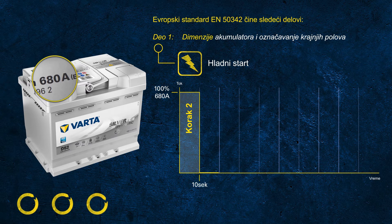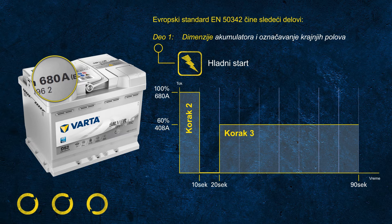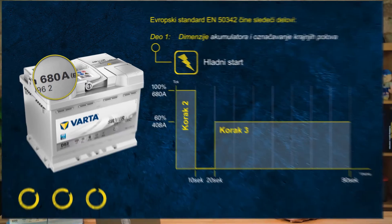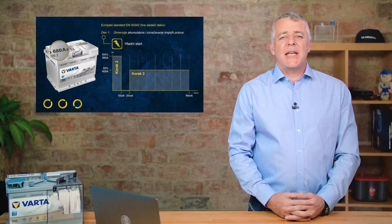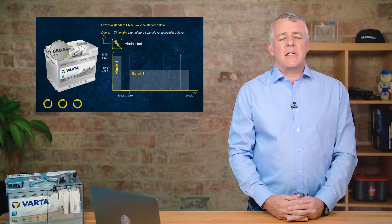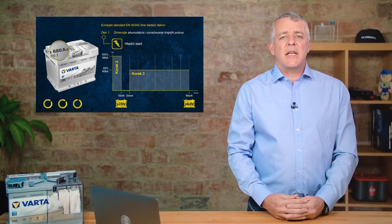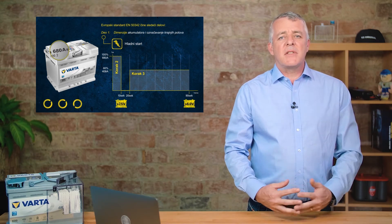Following this, the battery rests for another 10 seconds. After this short resting time, we continue to discharge the battery with a current of 60% of the rated value — in this example, 60% of 680 equals 408 amps. The battery only passes the test once two criteria are met: after the first 10 seconds the voltage must be above 7.5 volts, and after the 90-second test the voltage must be above 6 volts.